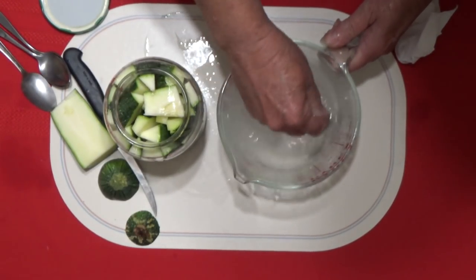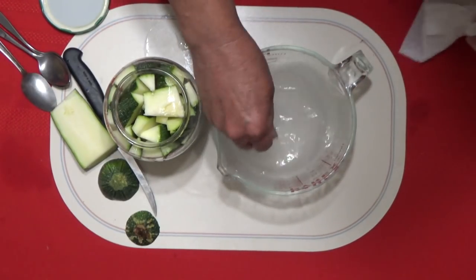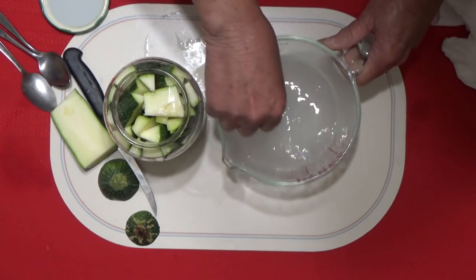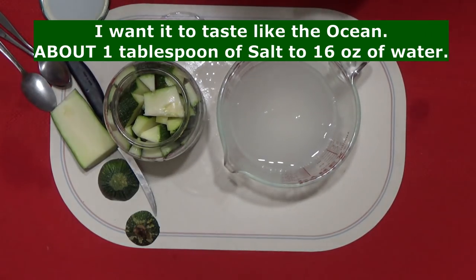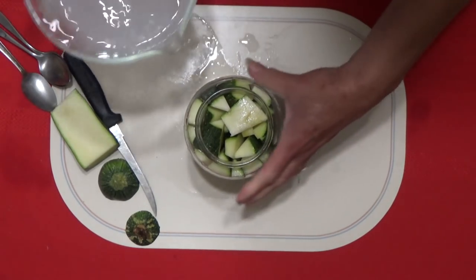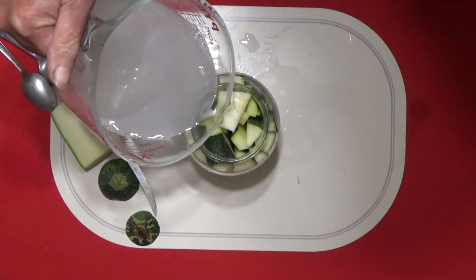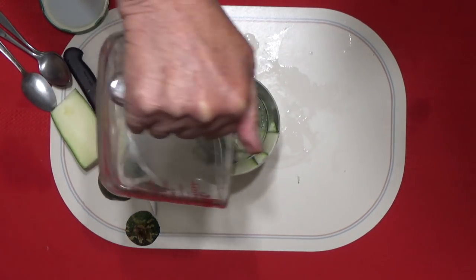I want it to dissolve as much as possible. I have no measurement because I never know how much water is really going to go in there. Now I'm going to taste this — I think there's more than enough salt in there. So now I'm going to make sure it's nice and dissolved. It looks pretty good. It's going to go back in there.